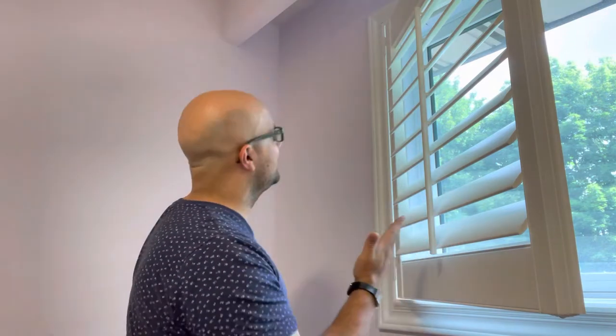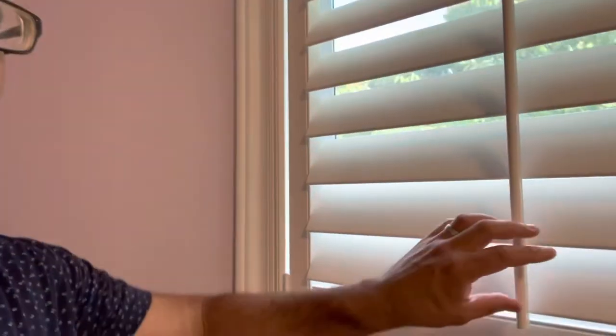Hey everybody, I'm here today to show you how to remove window shutters easily. This will be a full tutorial, so let's get right into this video. These are window shutters, and you can actually remove them fairly easily. I'm demonstrating with this specific window shutter system, but the majority of them are going to be very similar.